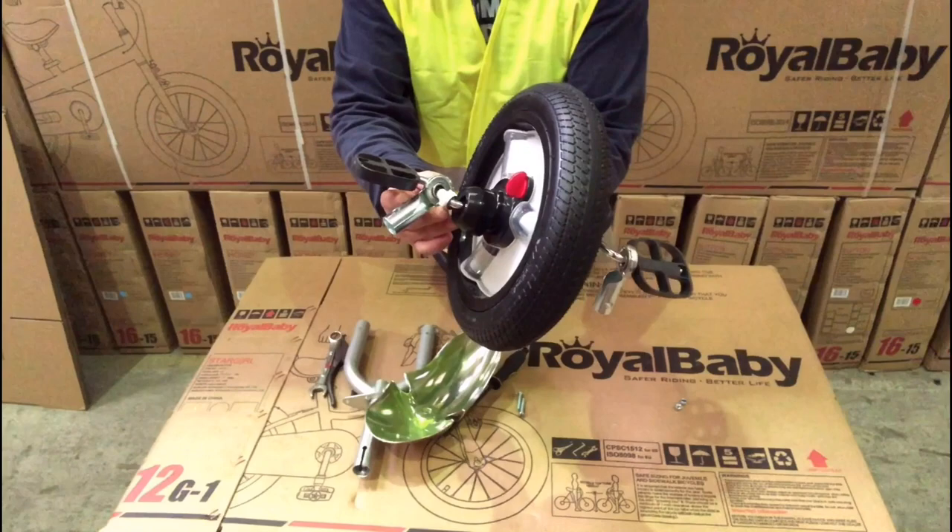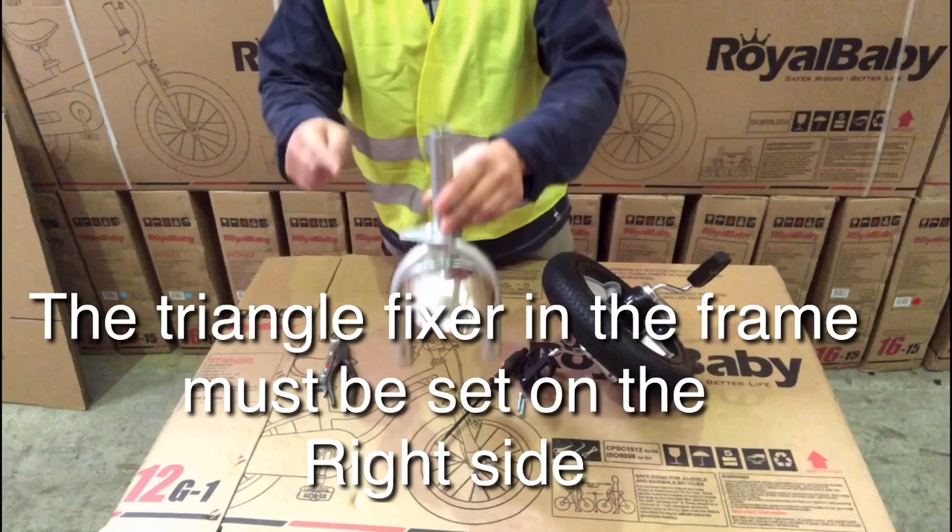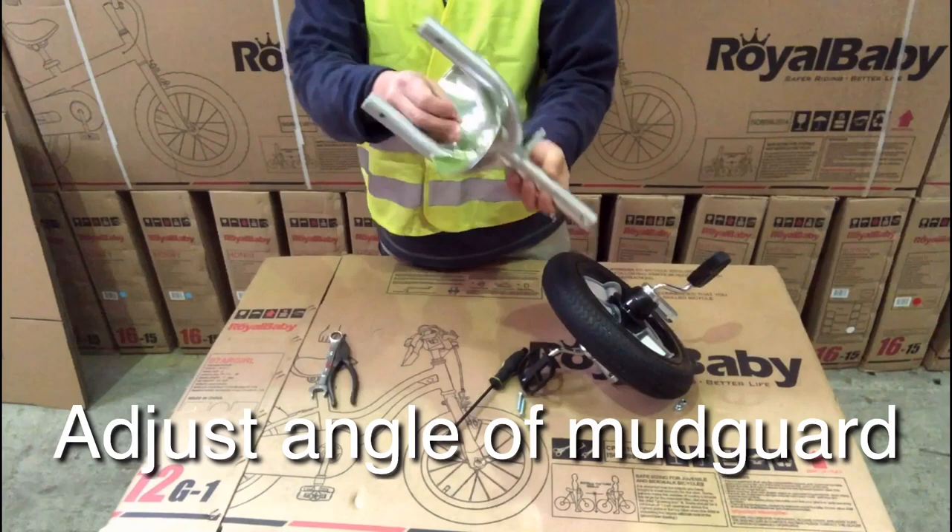Fit the front mudguard into the frame. Please make sure the small triangle fixture must be set on your right hand side. Adjust the angle of the mudguard. Put the screw back on to secure the mudguard.